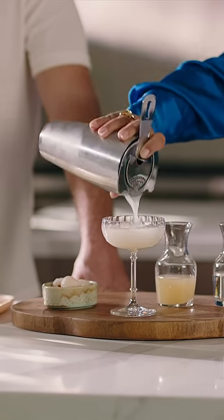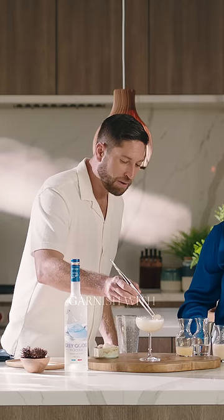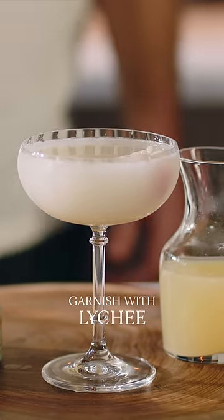I always like to use a full lychee like this, and if you pop it in just right, it should float. Beautiful.